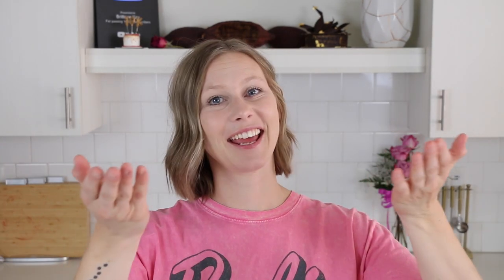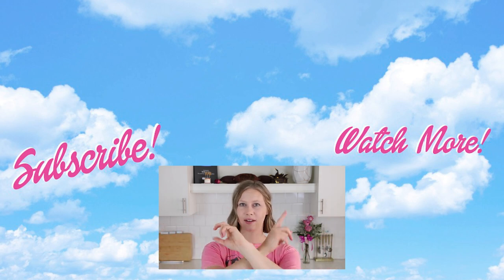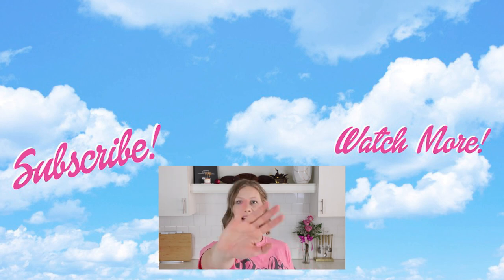Alright guys, I hope that you enjoyed this video and that you learned something new. If you liked the video, please let me know by liking it and leaving me a comment down below. If you haven't subscribed to my channel yet, today's the day. If you'd like to see something else that's sweet, just click on one of these thumbnails. Thanks so much for watching today and I'll see you soon, bye!